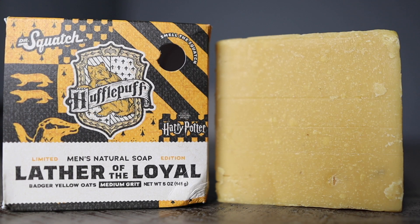Now you know when you get your fresh Dr. Squatch package in the mail, first thing you do when you crack open that mailbox is you sniff and see if you can smell through the package. I smelled my package and I wasn't really impressed — I was just like, what is that smell? When I cracked open the packaging, the first bar of soap I smelled was the Lather of the Loyal. This is a medium grit bar soap. Featured ingredients include cut plant extract, pomace, which serves as an exfoliant, and badger yellow oats.